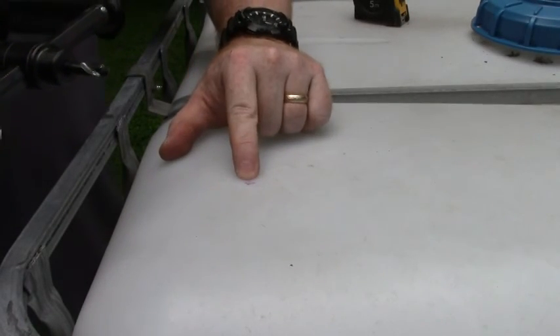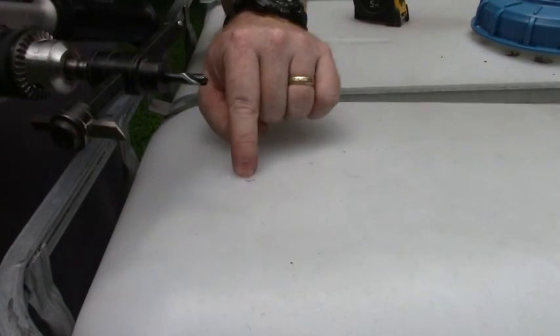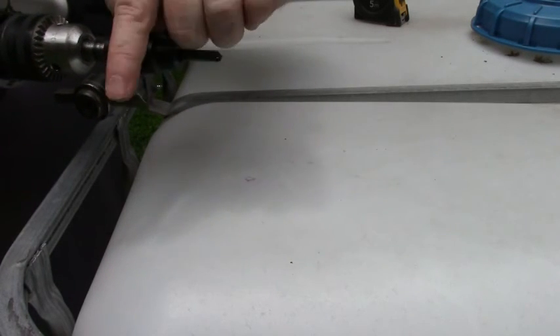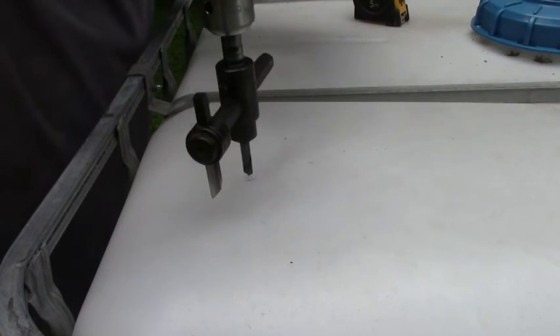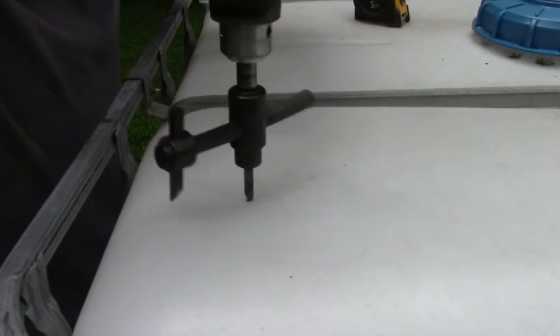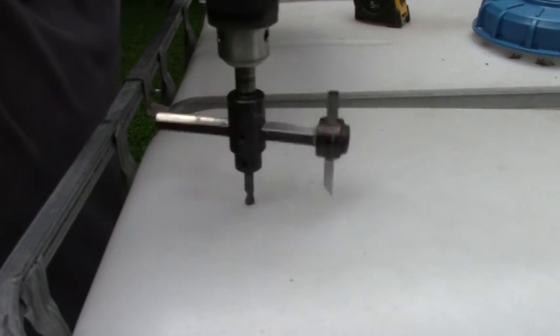Alright, so we've got our pilot hole drilled here. We're going to get started. Once this gets in, we're going to move real slow so that the plastic doesn't rip.